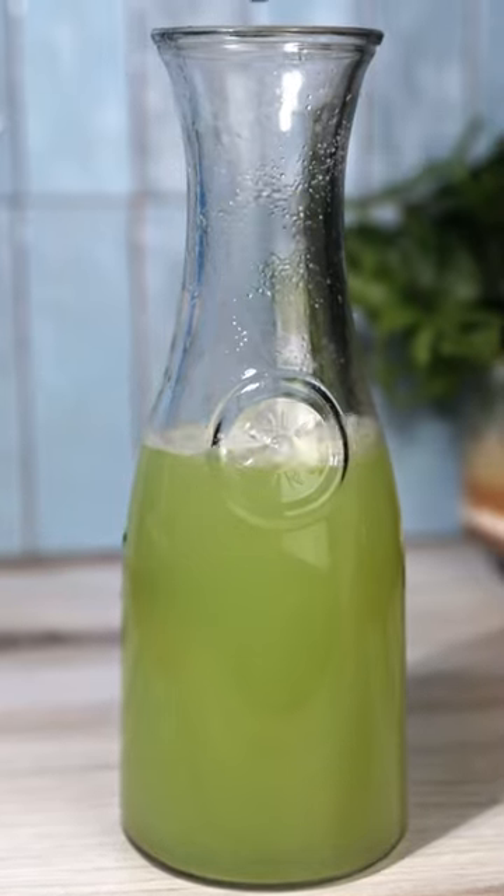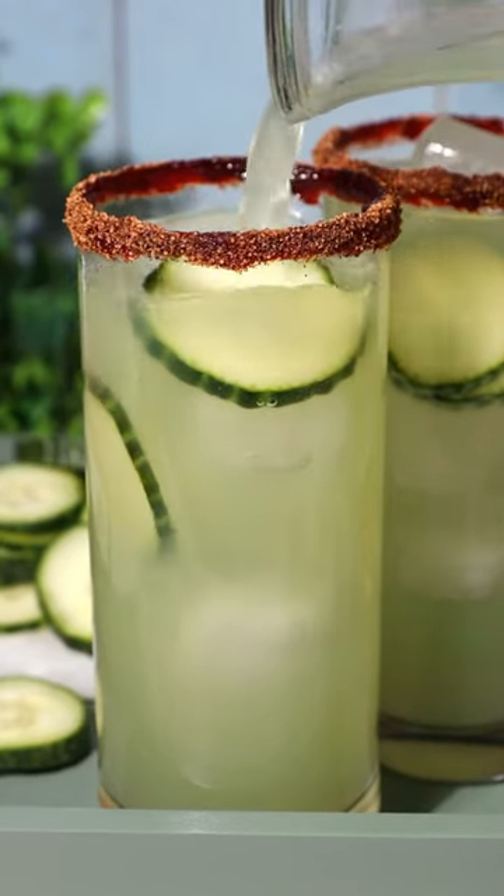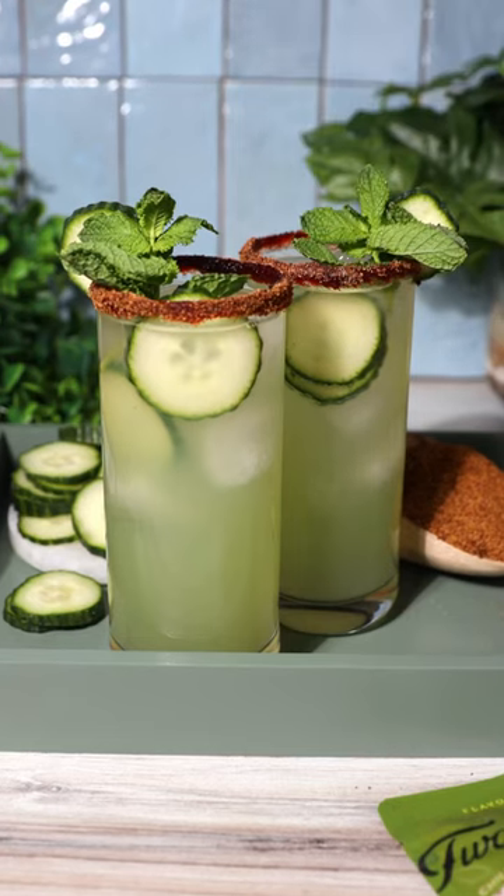If you wanted to spike this one, it would go really well with a clear spirit. We added a chamoy and chili spice rim to complement the refreshing cucumber and give a pop of color. Whip up a batch, you will not regret it.